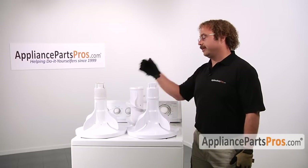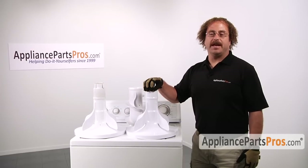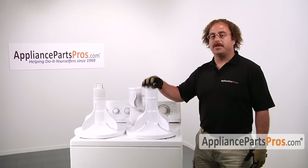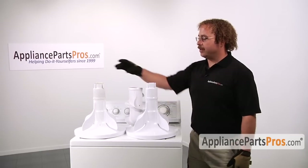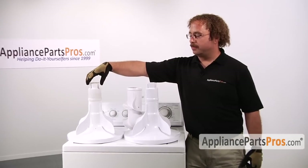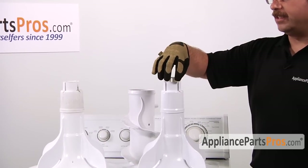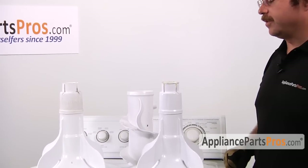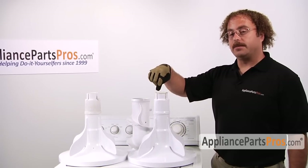Now we have the old agitator out and taken apart, and here we have the new lower agitator. We have to go ahead and swap out the thrust washer from the old one to the new one. If it's damaged or broken in any way you can order up another one. This is where you have to put a little bit of white grease before you reassemble it.